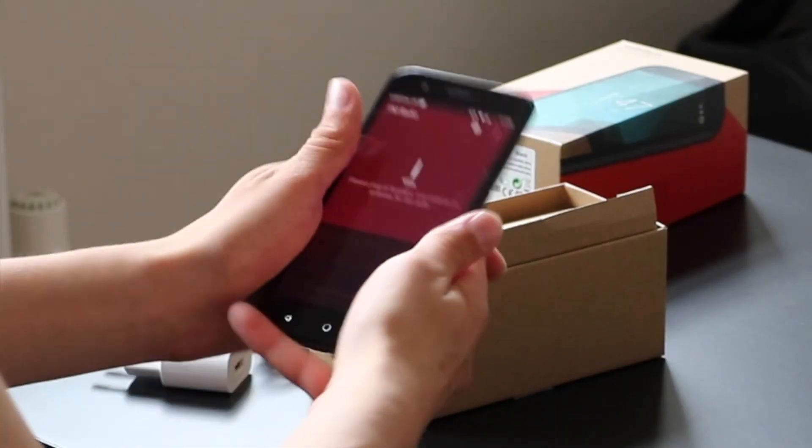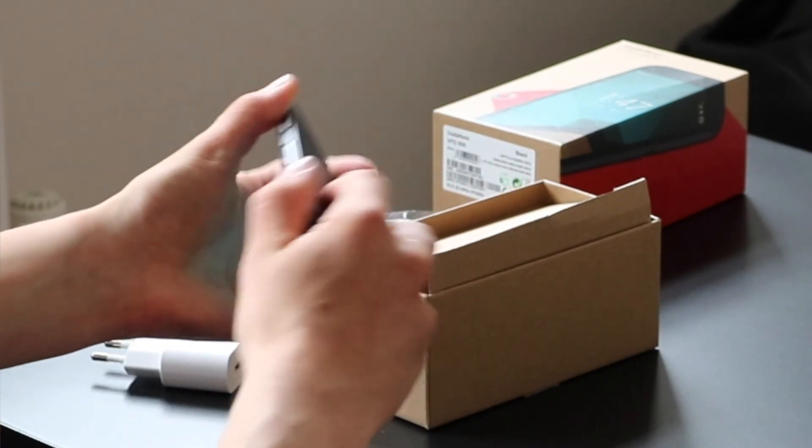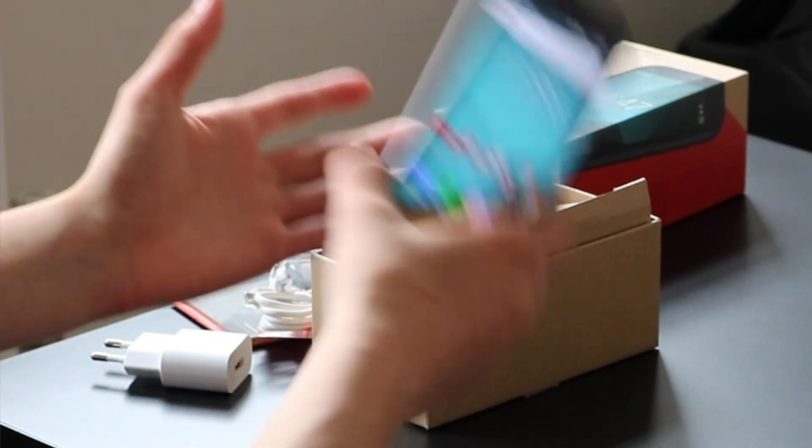I'm sensing good things for this phone — it feels great in the hand, it's the perfect size, and I'm already really liking the design. We'll give it a full test and our full review will be up very, very shortly. Thanks for watching, and I'll see you in the next video.